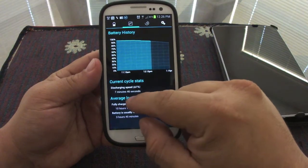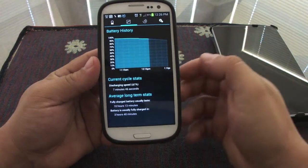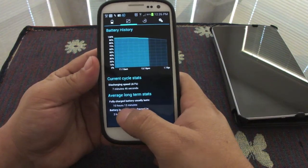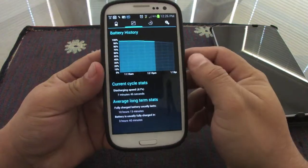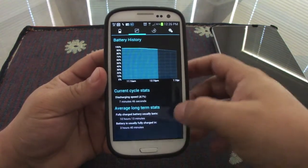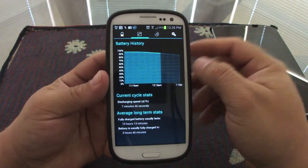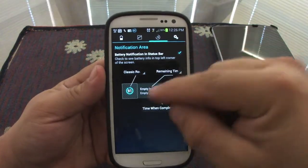Here you've got more stats: discharging seven minutes per 45 seconds, fully charged. Battery usage tells you that it has at least 10 hours and 13 minutes of battery life. Battery is usually fully charged in three hours and 40 minutes.